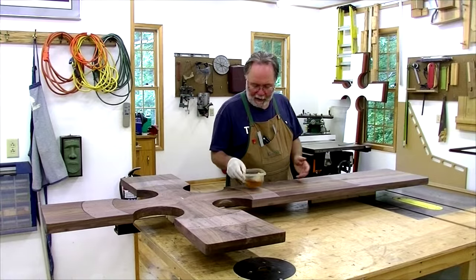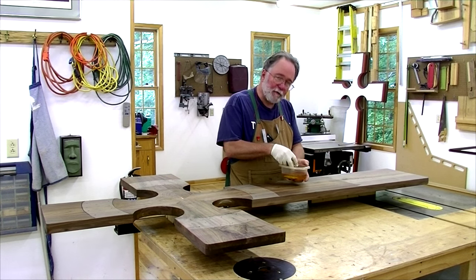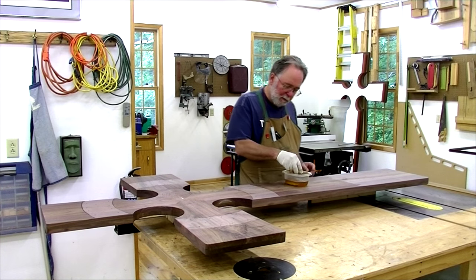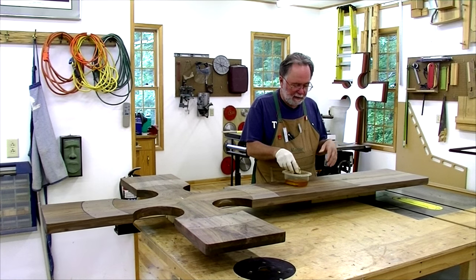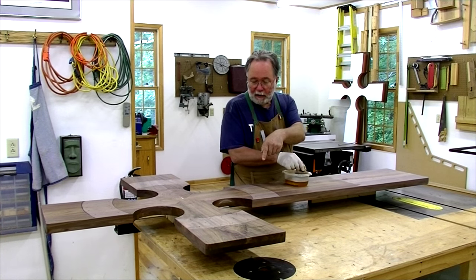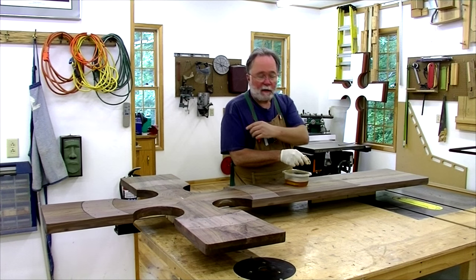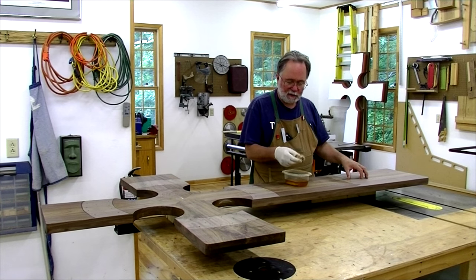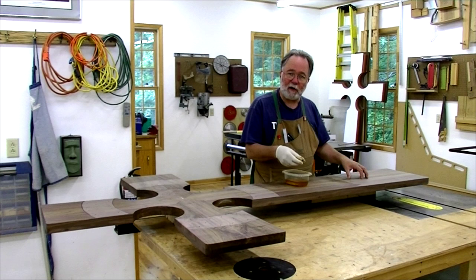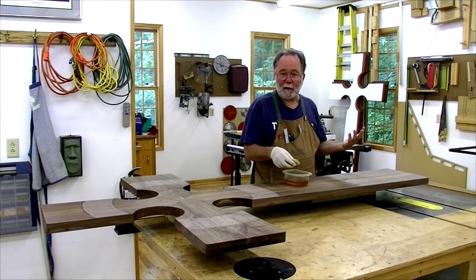I'm using shellac as the finish, and I always like to put the finish on before I assemble a piece if possible — that way I get into all the little nooks and crannies and can sand them. I'm also being careful not to put shellac where I might be gluing later, such as where the circle attaches and where the pillow block that separates the two crosses attaches. I'm using one-pound cut shellac, very thin, with a number of coats — it makes an exquisite finish.